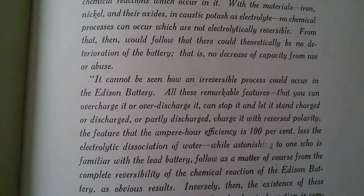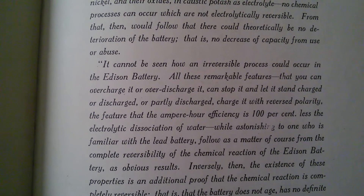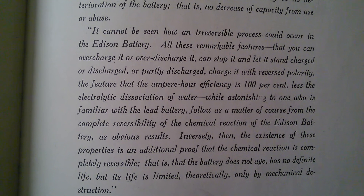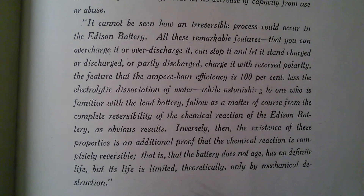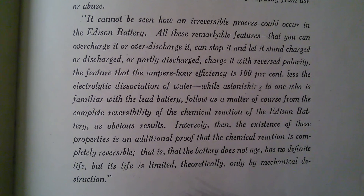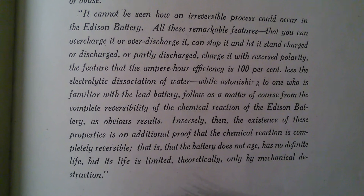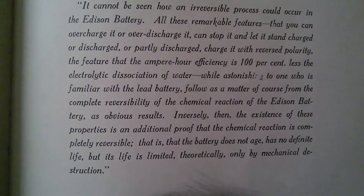It would follow that there could theoretically be no deterioration of the battery — that is, no decrease of capacity from use or abuse. It cannot be seen how an irreversible process could occur in the Edison Battery. All these remarkable features — that you can overcharge it or over-discharge it, can stop it and let it stand charged or discharged, or partially discharged, or charge it with reverse polarity — the feature that the ampere-hour efficiency is 100% less the electrolytic dissociation of water.